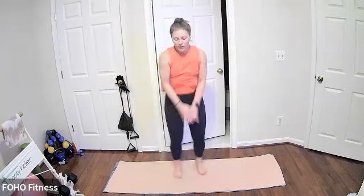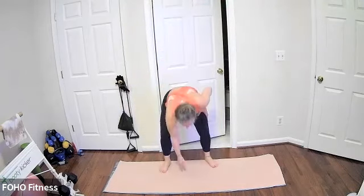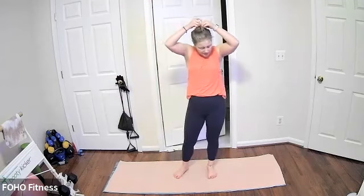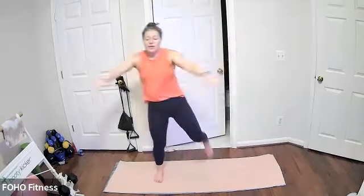Santa Jacks — last seven, three, two, and one. Catch your breath, feel free to grab water. From a standing position we have Slay Pulls — elbows are nice and wide, pulling your arms back.